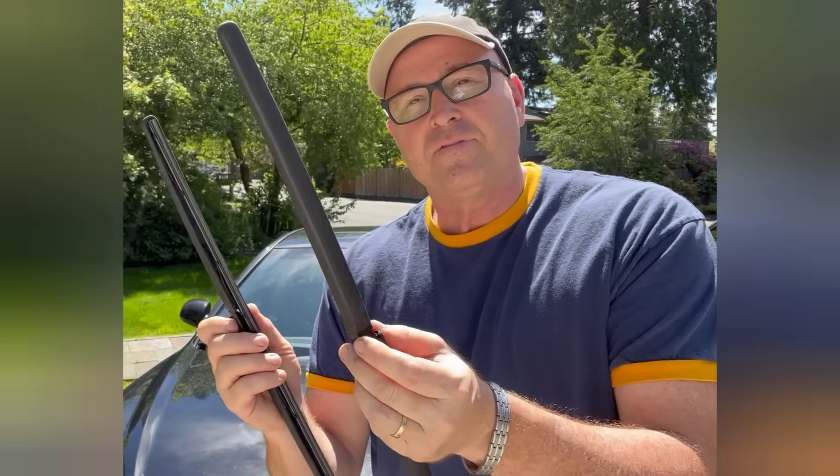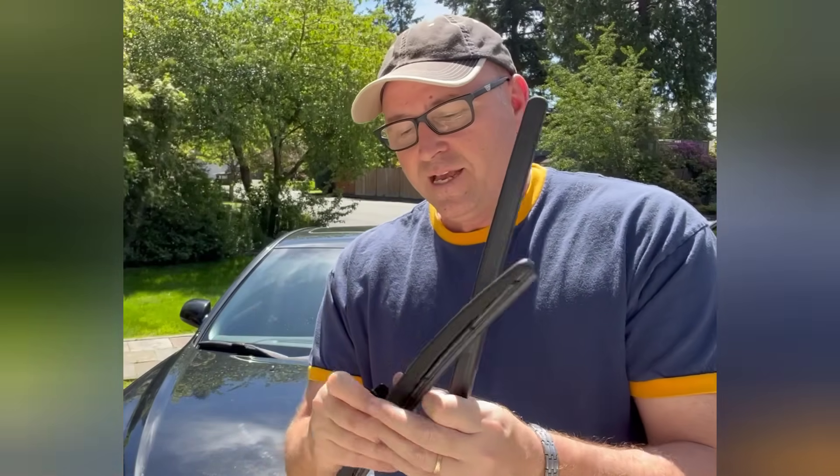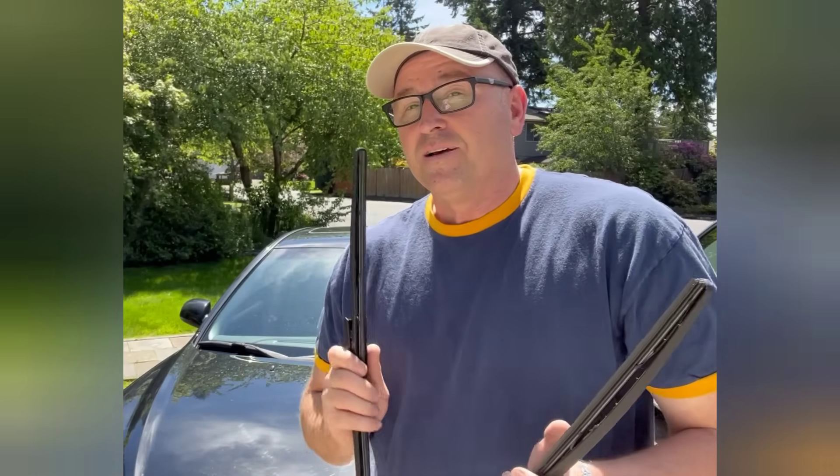They come off fairly easy and they go on pretty easy. My style is a loop style — it's got a little loop on it and you'll see that in the video. I'm just gonna walk you through that first.